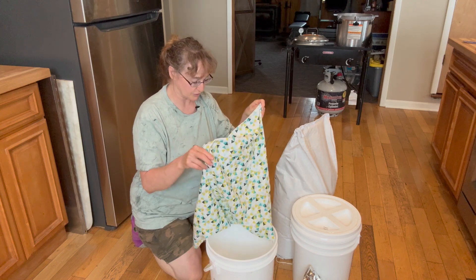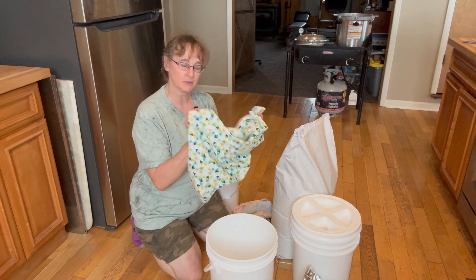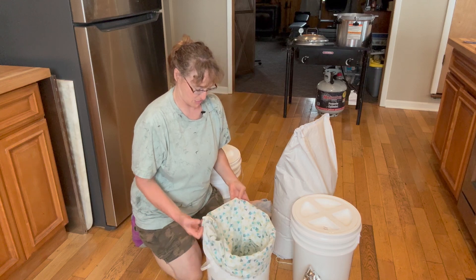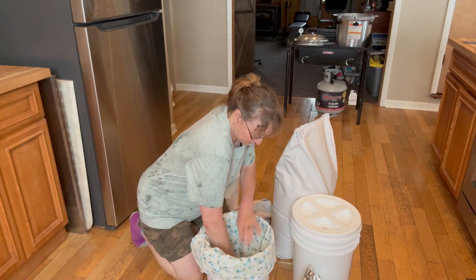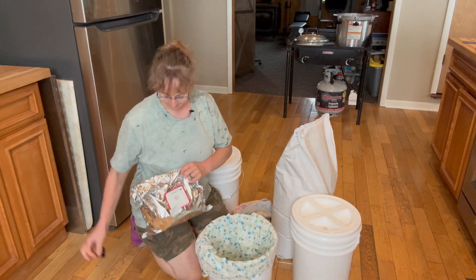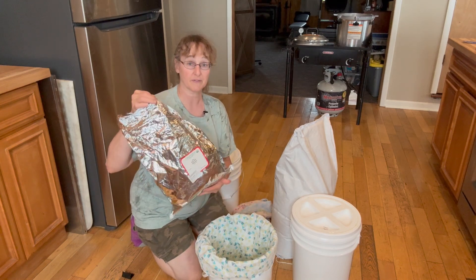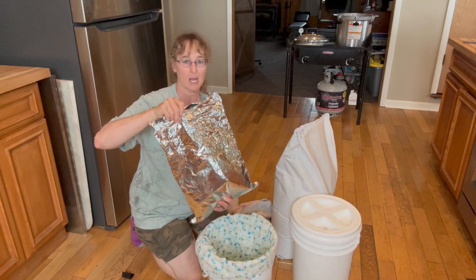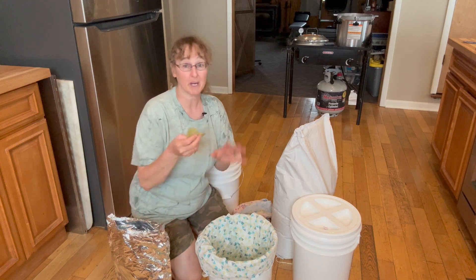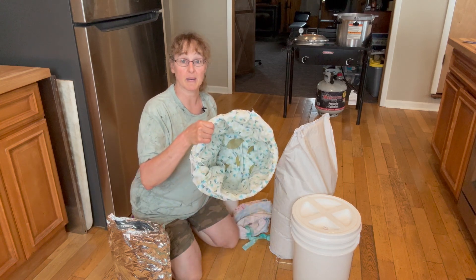If you're interested in how to make these sacks, drop that in the comments and maybe this winter we'll do some sewing. The first thing I do is put the cloth liner in and push it all the way down into the corners. I buy bulk bay leaves — organic from the co-op. I probably go overboard, but I put a couple of bay leaves on the bottom of the bucket first.